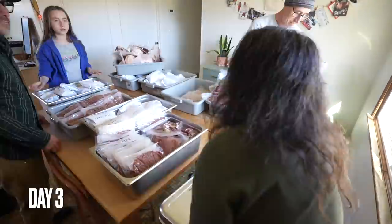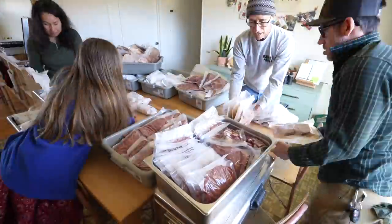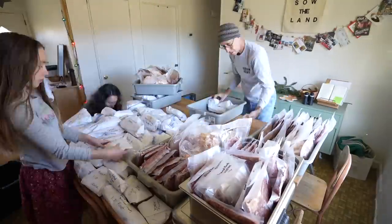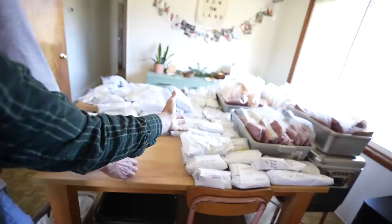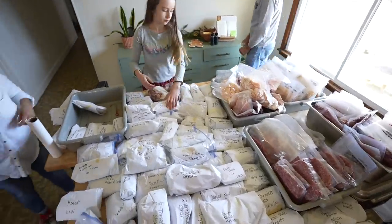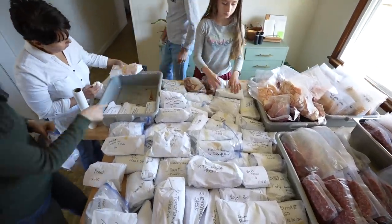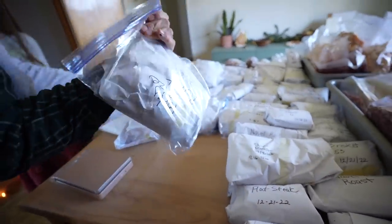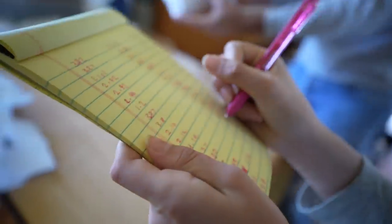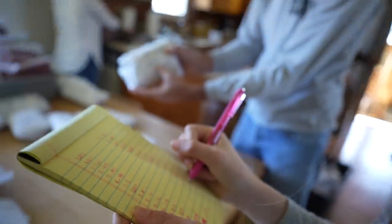This is day three. Last night we finished — it took us all day to grind all that meat. Now this is it all right here. We're weighing everything out. Some of these are leaking so we had to put some in bags. Penelope's writing all the weights and then we're going to add everything up after we're done.